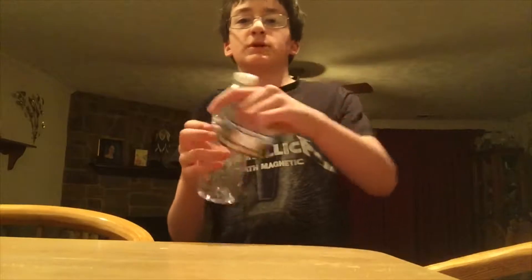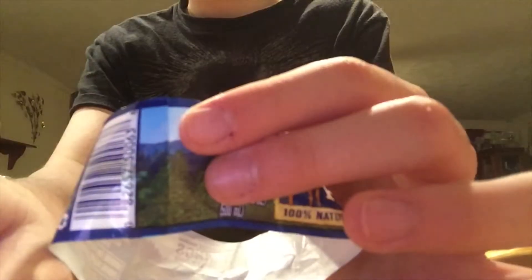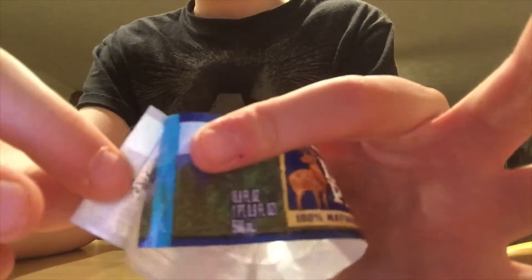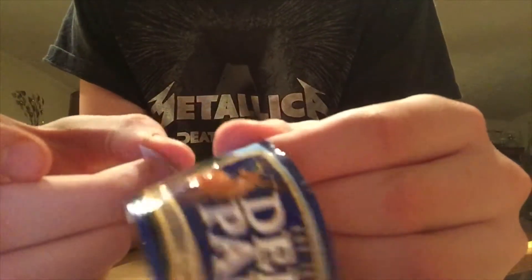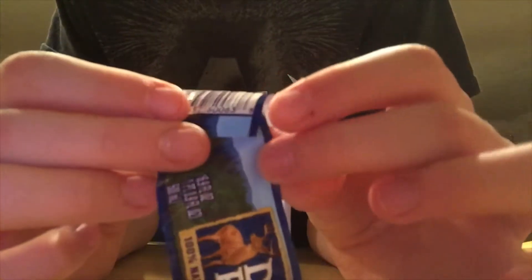Basically, you got to — it's on the bottle. You got to find the part where the two pieces meet, like right here, and you got to peel it apart. This is on the bottle. And then you got to take it off the bottle and put it back together. Basically, these two mountain ranges right here, you can kind of get them to line up together.